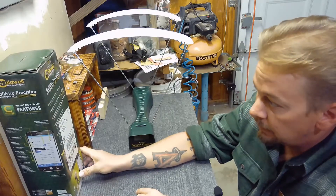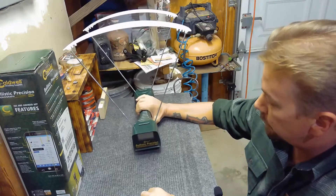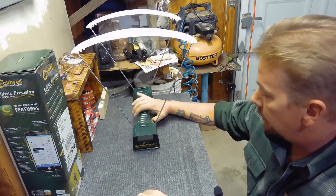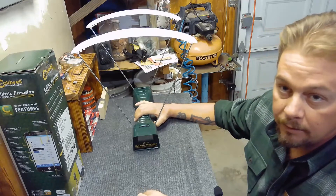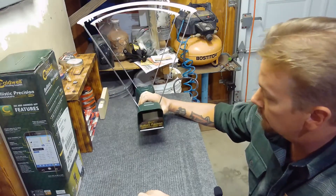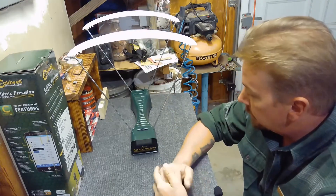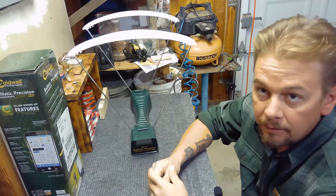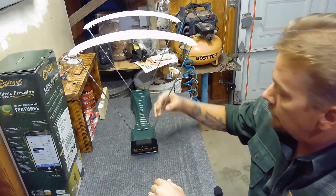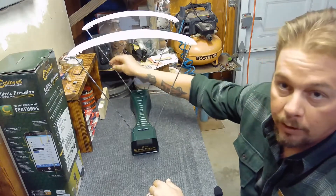It works really well and I think anybody that's into airguns should have one, or into any guns really. It works on archery, paintball guns, regular guns — it goes up to 6,000 feet per second, I think, is what it can read up to. All in all, this is a great purchase. You can buy it anywhere online and it's pretty affordable. I would highly suggest it and recommend it to anybody. It just makes shooting a lot more fun.